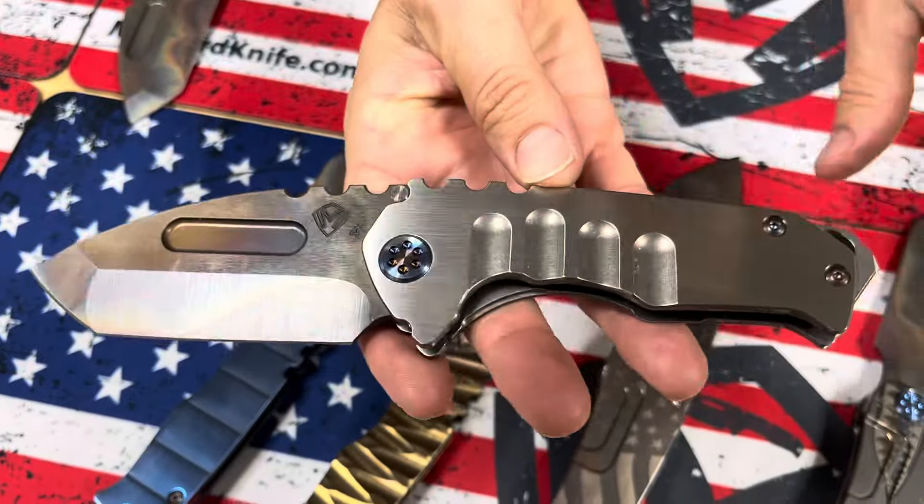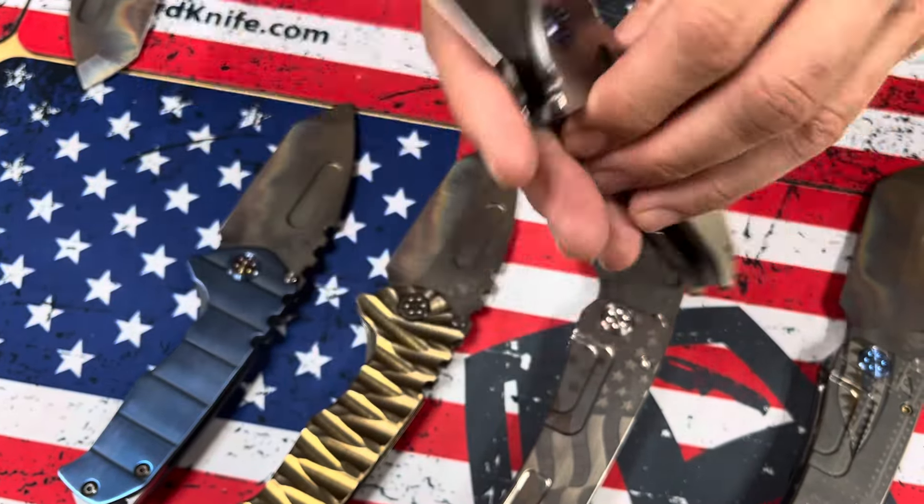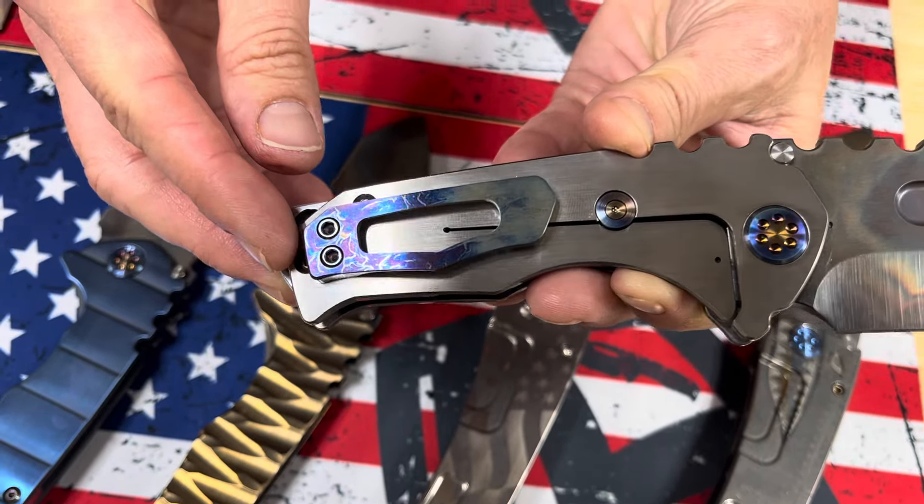Next, very straightforward — faced silver handles with flamed hardware. Cool clip, looks like a wave. Sweet.